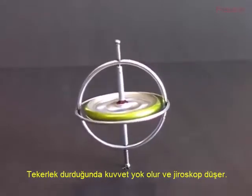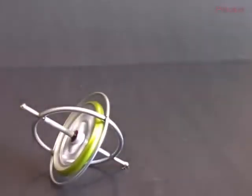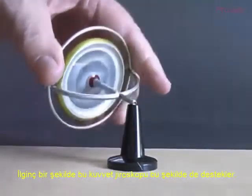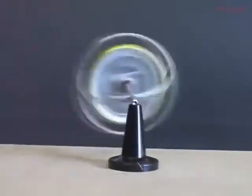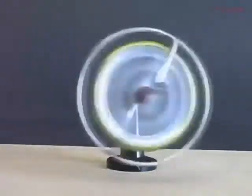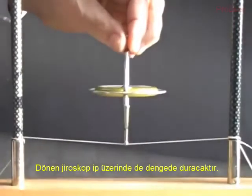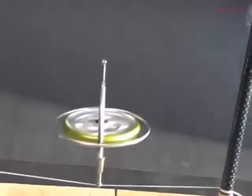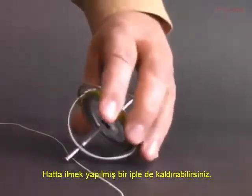When the wheel stops, the force disappears and the gyroscope falls. Incredibly, this force will support the gyroscope like this — it appears to be levitating. A spinning gyroscope will balance on a string. You can even lift the gyroscope with a string looped around one end.